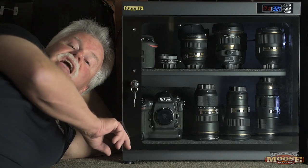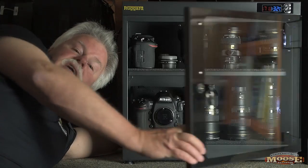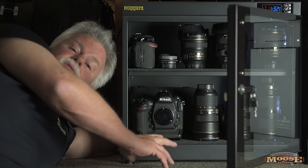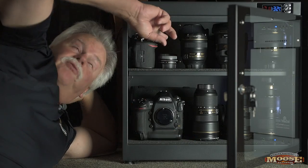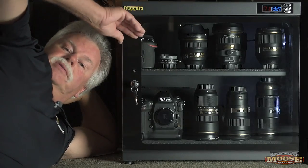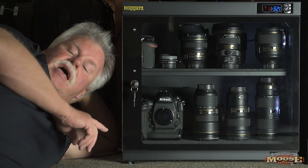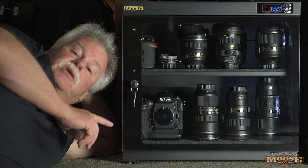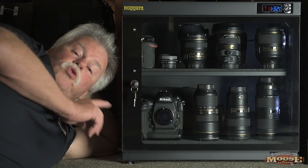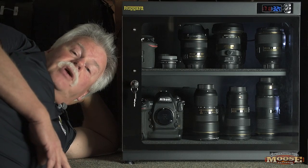This is the 80-liter model. They make a smaller one — a 30-liter — but the 80-liter, like I said, fits the 800-5.6, bodies, lenses, 200-400, and other lenses up there — all fit in this cabinet. Safe, sound, dried out, ready to go. The Ruckard Electronic Dry Cabinet. I really recommend you look into it, if not invest in one. Your equipment deserves the best, and this is going to give it to you. The Ruckard Electronic Dry Cabinet — check it out.